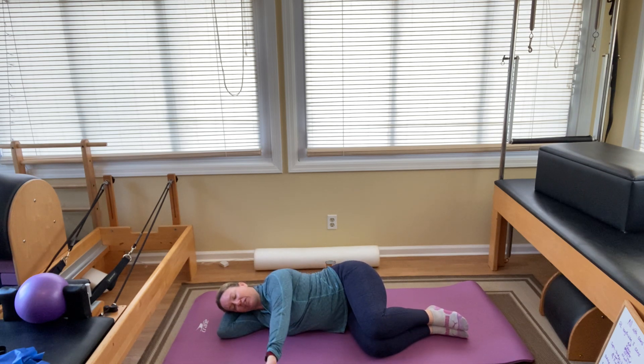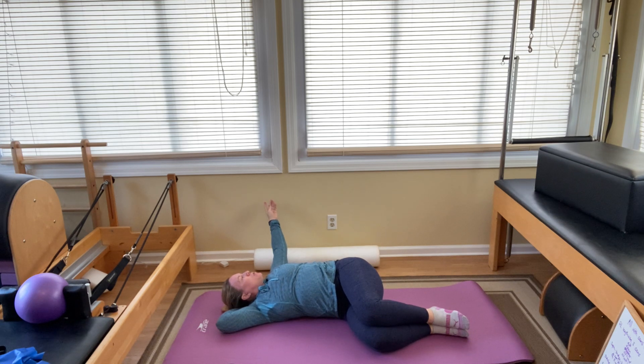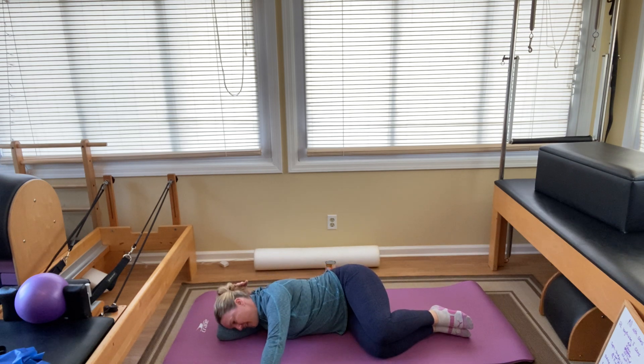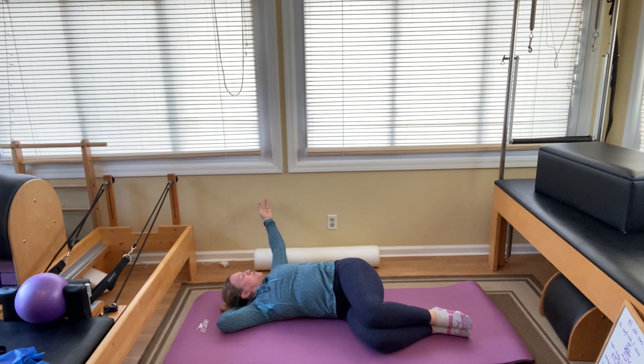Arms straight out in front of you. Inhale to prepare. As you exhale, open that chest up to the ceiling, stretching the arm long, reaching the shoulder blade towards the floor, but not the hand — don't let the arm hang to the floor. Reach it out, it's an extension of your collarbone. Bring it all the way back. Two more to do here. Inhale to prepare, exhale open. Inhale in the stretch. Exhale, close. Last one — inhale to prepare, exhale open. Inhale to stretch. And exhale, close. That's perfect.